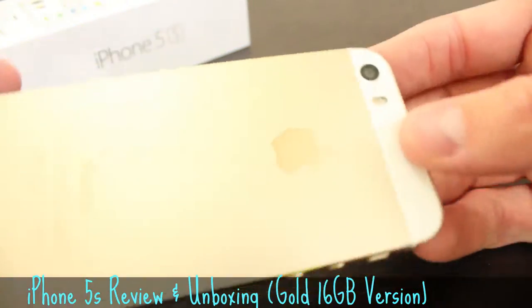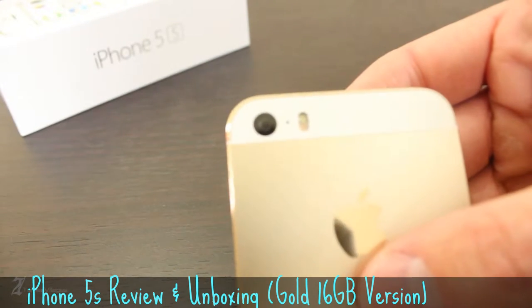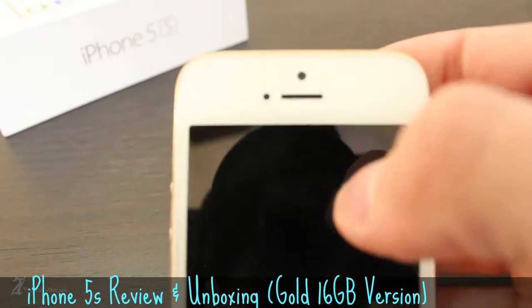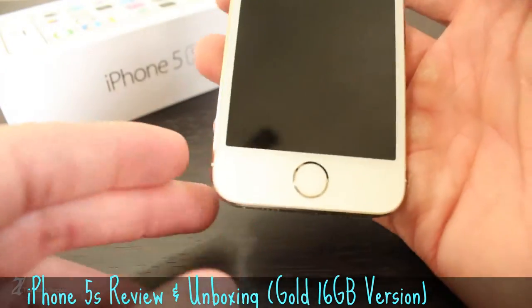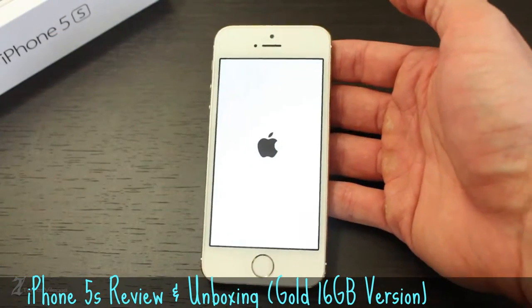The rear 8MP camera is flanked by a noise-canceling microphone and a dual LED flash. The face of the device is equipped with a 1.2 megapixel front-facing camera, light sensor, and earpiece. Toward the bottom of the device, you'll see the addition of the Touch ID home button. The phone's screen is a 4-inch, 640x1136 retina display.